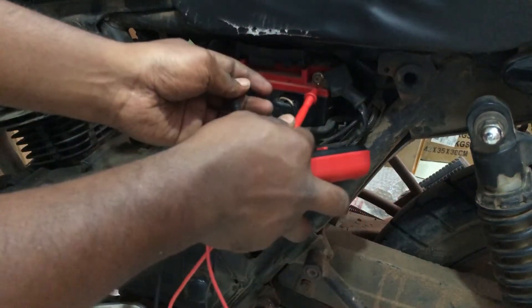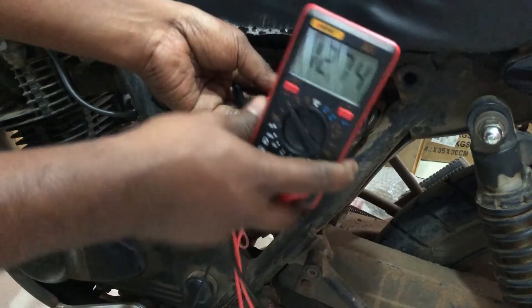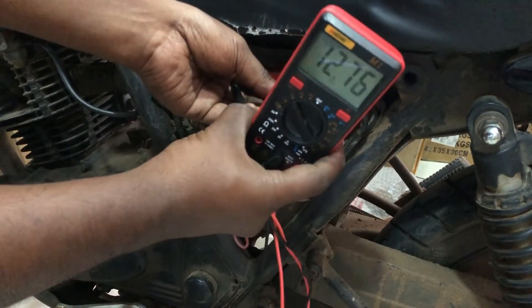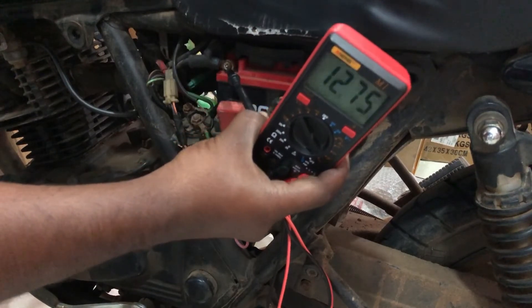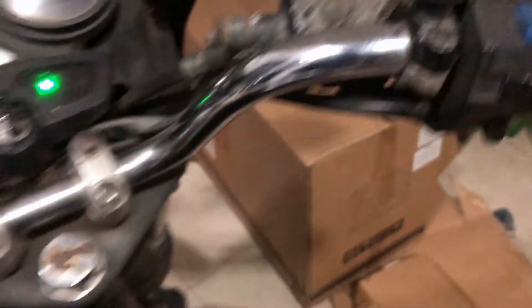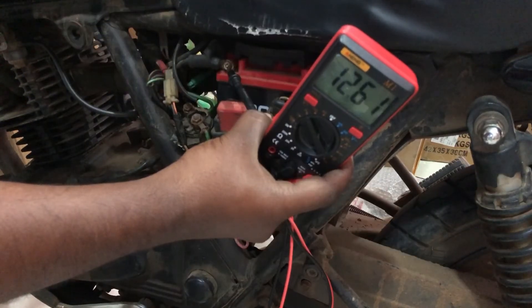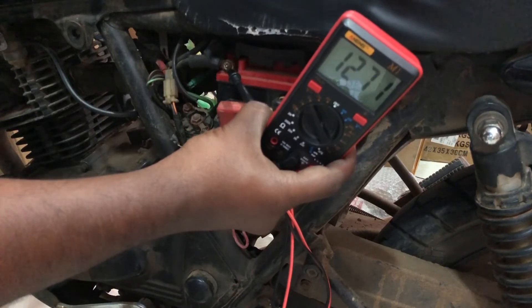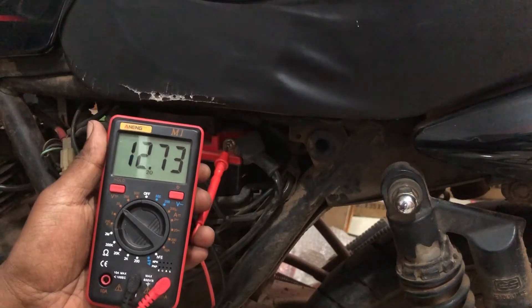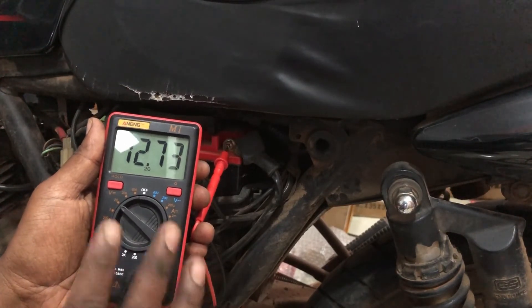Next, start the engine while at the same time checking the voltage. If the battery and its charging system are in perfect condition, it should drop to about 10 to 11 volts as the engine starts. However, if the voltage drops to 9.5 volts and below, it means one or more of the battery cells may be bad and needs to be replaced immediately.